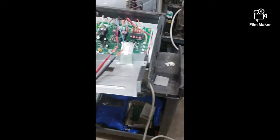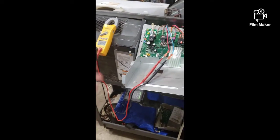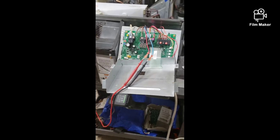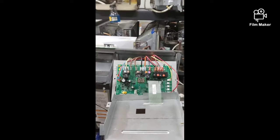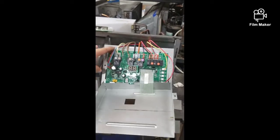Our transformer is good. So the other problem here will be the control board. Once we replace the control board, the unit should be good and running. I'm going to go ahead and replace the control board and see what happens.